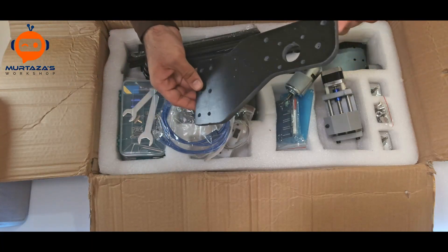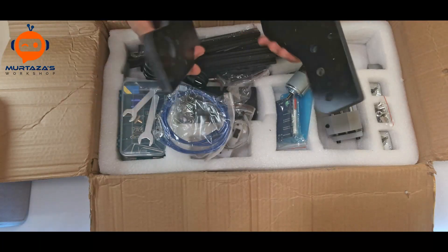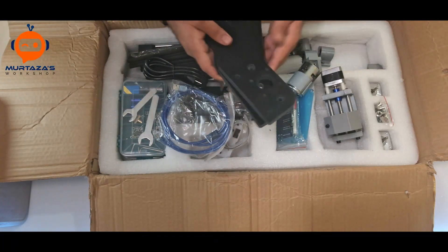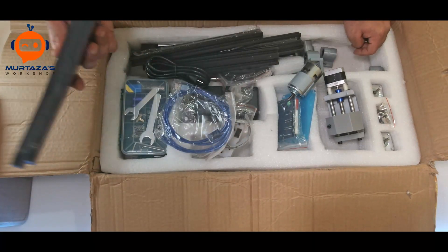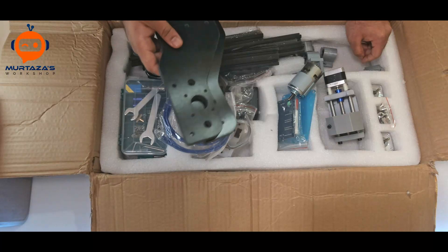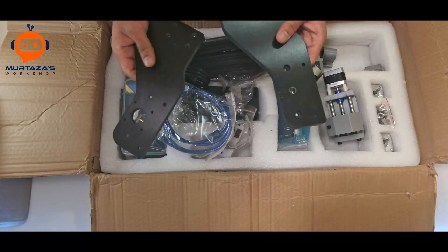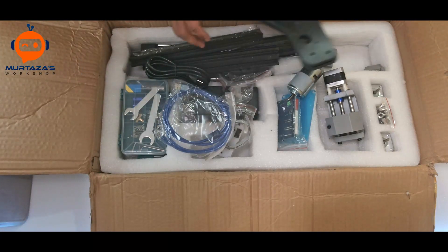We also have these side plates, and this is one of the biggest differences between the Pro and the regular version. In the Pro, the leg comes as one piece, whereas in the previous version they were separate pieces you had to assemble. They say it takes about 20 to 30 minutes versus two to three hours for the older version. This material is not aluminum — it's some sort of plastic. Let's start building and see how it turns out.